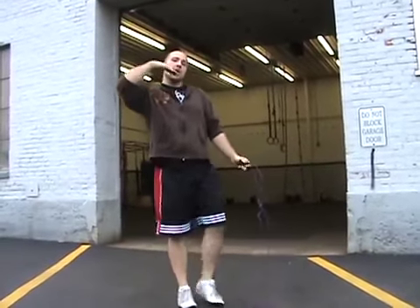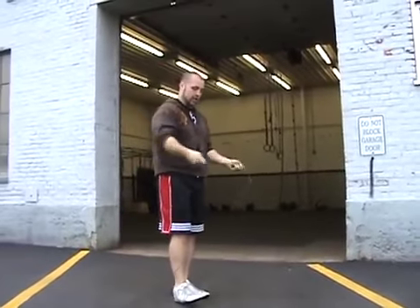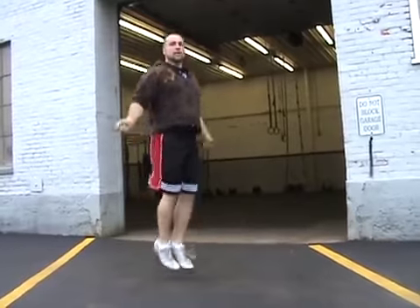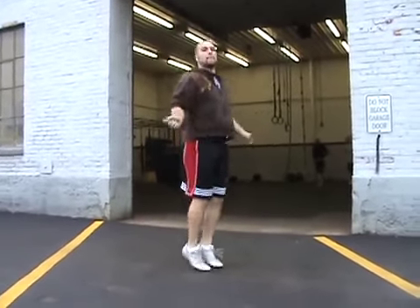Consecutive doubles are simply going to be a continuous power jump — every time you're going to jump high and just continue spinning that rope nice and quick. I'll show you a few, I'll try to do about ten of them just so you can see it. So again, that's your regular double with a bounce in between, and then consecutive doubles are going to be a continuous power jump.